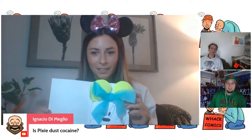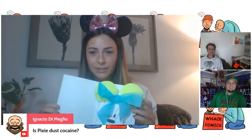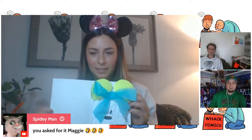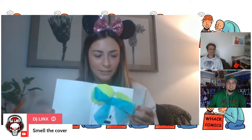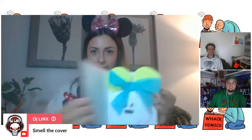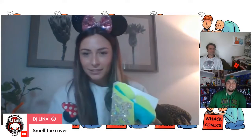It's my Up-themed glitter too, it's beautiful. Is it pixie dust cocaine? Pixie dust cocaine — yes. For who? Who would it affect? Everybody. Everybody that's affected by the Disney magic. Smell the cover.